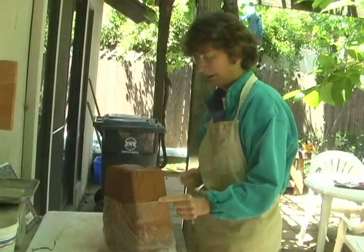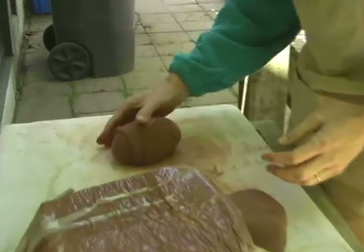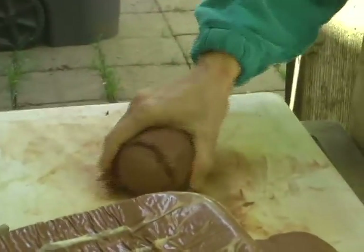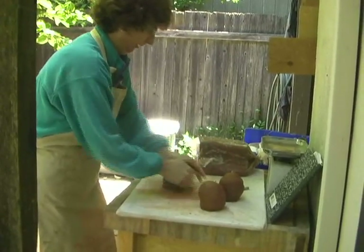The first step is you prepare the clay and equalize the moisture in the clay by wedging it. So that's what I'm doing right here and it gets all the clay particles going in the same direction.